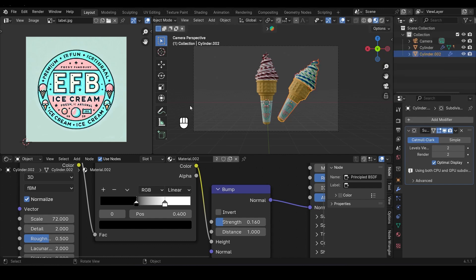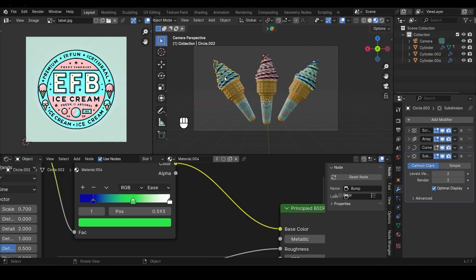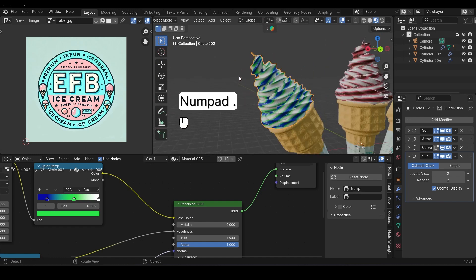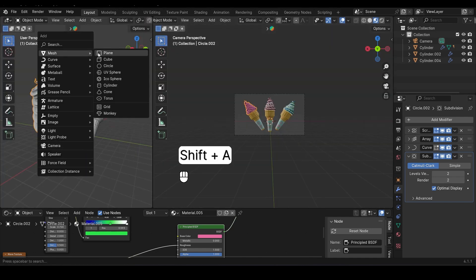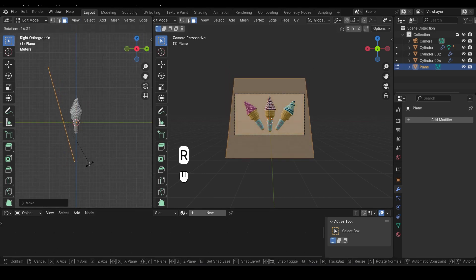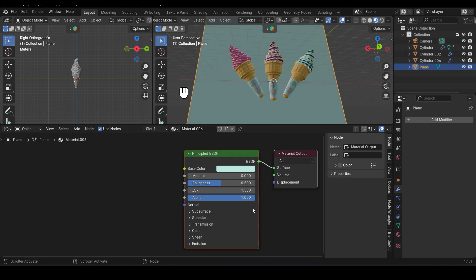Let's jump back into Camera View and duplicate this ice cream again. Right-click to snap it back in place, then press N to open the side menu and under Item adjust the Y rotation from negative to positive, and do the same for the X location. Give this duplicate its own unique flavor — go back to the Shader Editor, click that number next to the material to make it a single user, and I'm going for a bright pink strawberry-flavored ice cream this time. Switch back to the 3D viewport, add a plane as our background, rotate and scale it up nice and big, and position it behind the cones. I'm setting the base color of the plane to a light blue for a soft, fresh look.